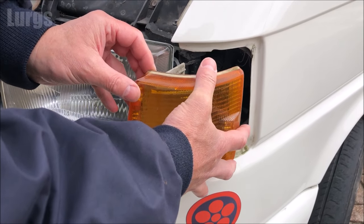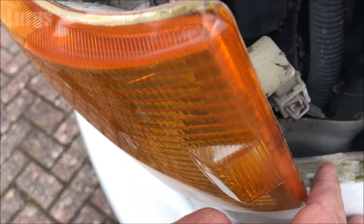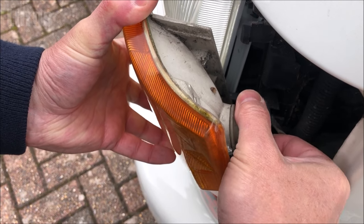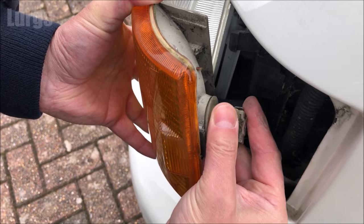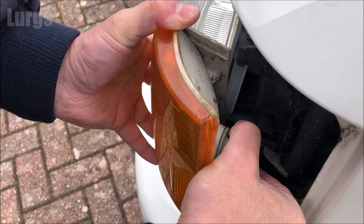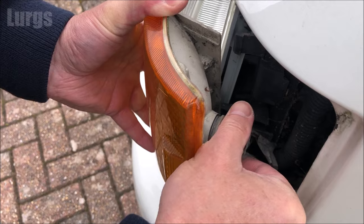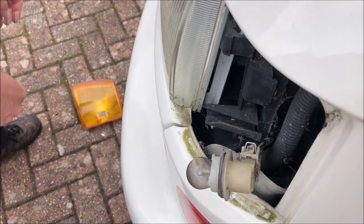This one's a little bit stiff to get out because it hasn't been removed for a long time, and the front wing has had a bit of a respray so it was a little bit tricky. To remove the bulb, just gently turn it anti-clockwise about 45 degrees — it's got some small locking pins. Get those lined up and then gently pull it out of the unit.